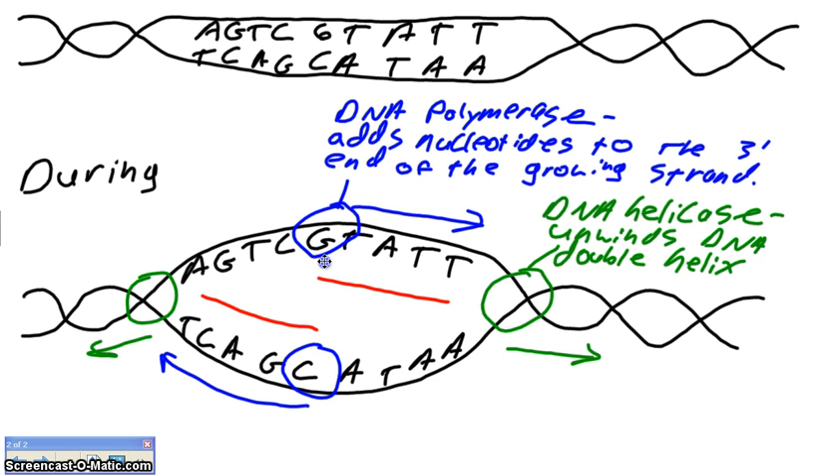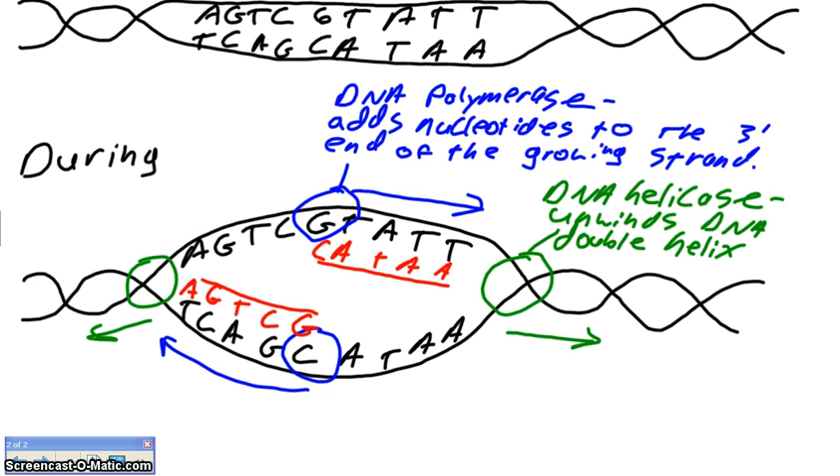Welcome back. Check yourself: C, A, T, A, A — then G, C, T, G, A. That's DNA polymerase — it's going to follow DNA helicase, replicate and keep extending the new strand following our complementary base pairing rules. And that's what it looks like during DNA replication.